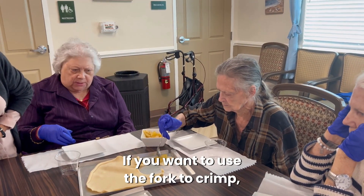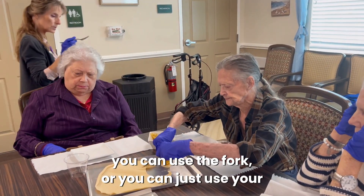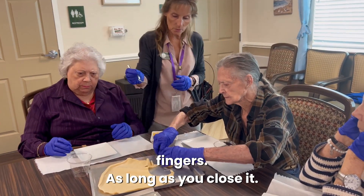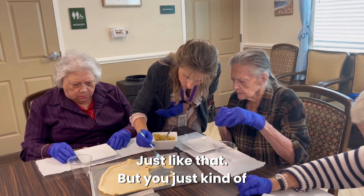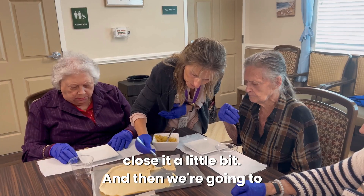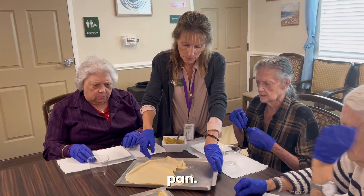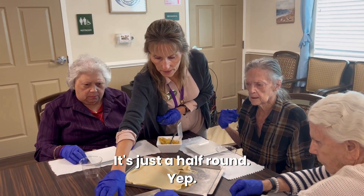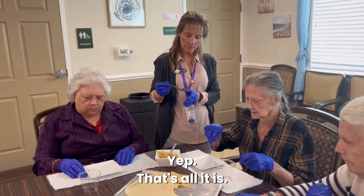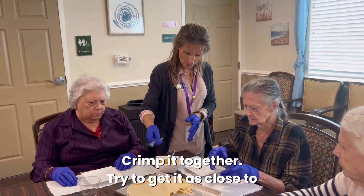If you want to use the fork to crimp, you can use the fork or you can just use your fingers, as long as you close it. That's perfect, just like that. You just kind of close it a little bit and then we'll put it over here. It's just a half circle, that's all it is.